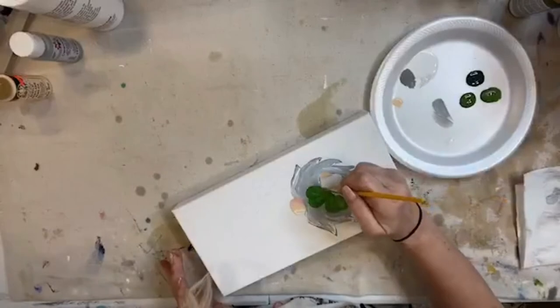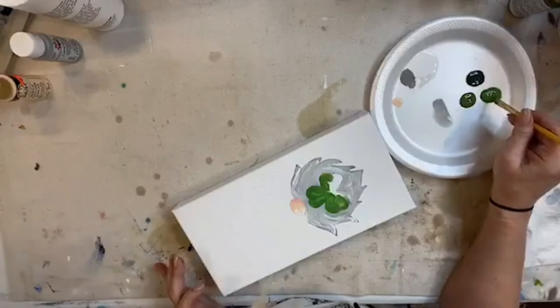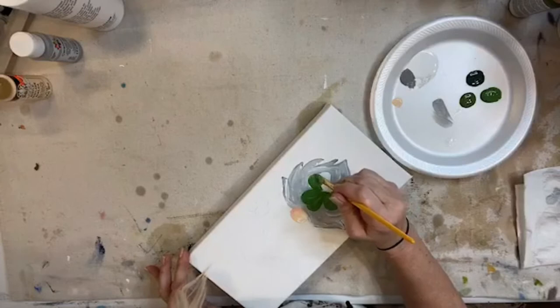It's funny how that works - the minute I signed on I felt in a better mood. Pretty amazeballs.